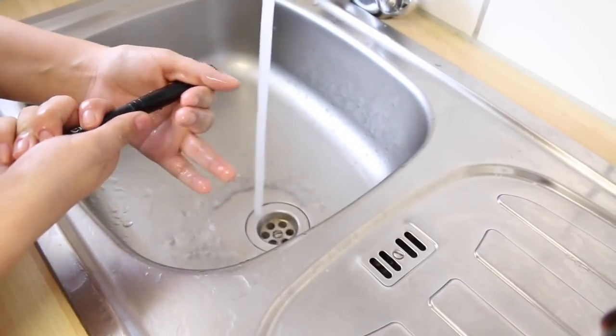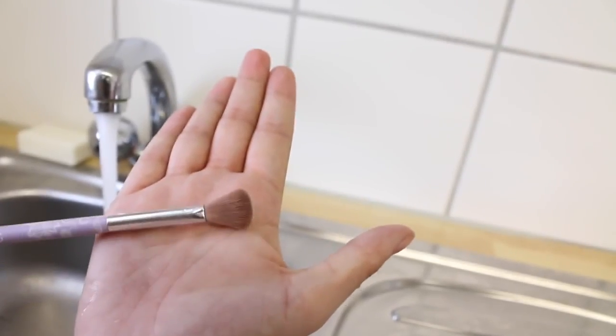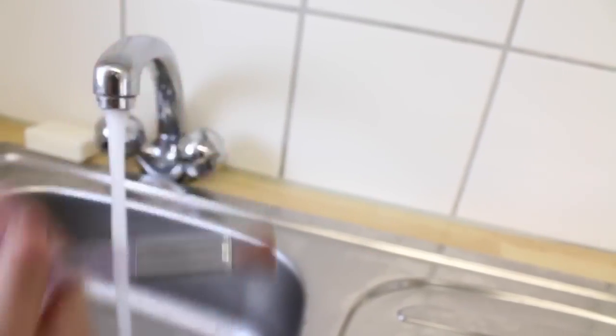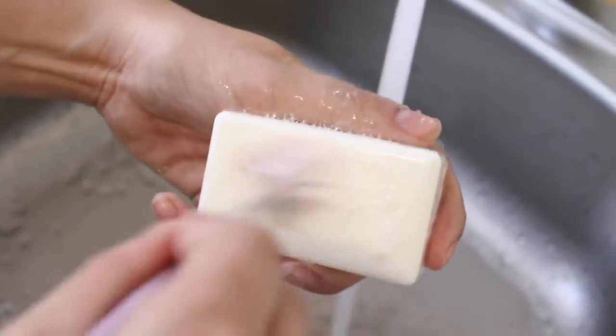Keep going until the water is pretty much coming out clear, then squeegee everything out. Here is a really dirty one — you can see it a little bit better. Just run that over the soap bar until it really is pretty much coming clear over your hand.